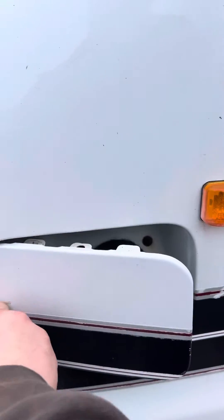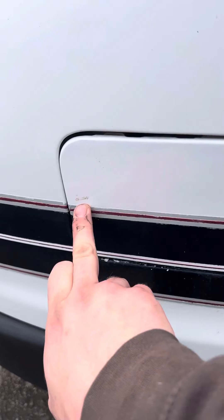Your fuel filling point is this one just inside here. You just push on this one side here to open it up.